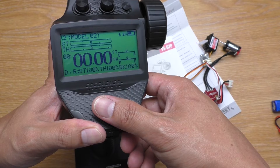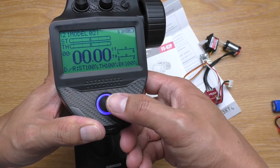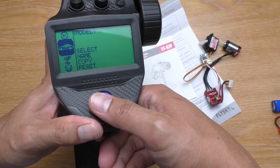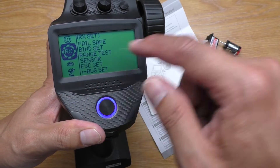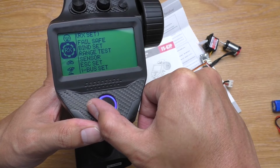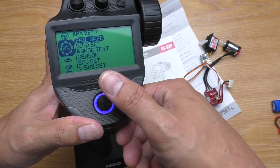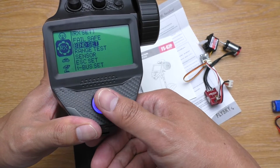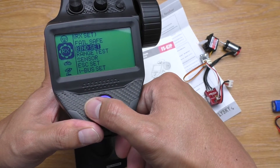And then, go to RX setup. Press down the jog. And then, scroll down to the RX set. Press right to go into the menu, down to the bind set and press right.